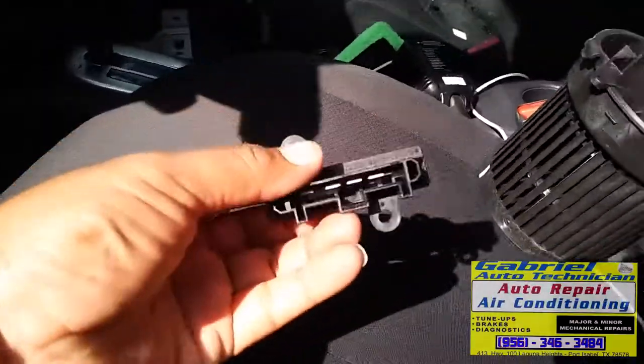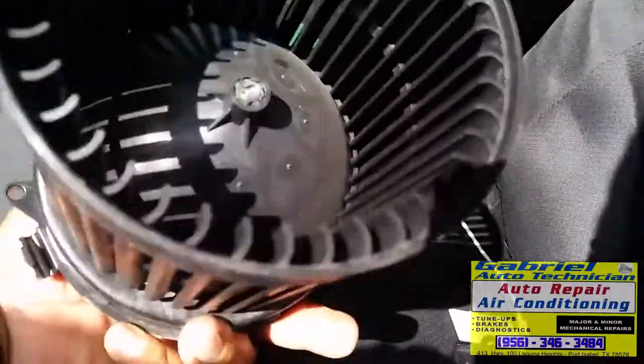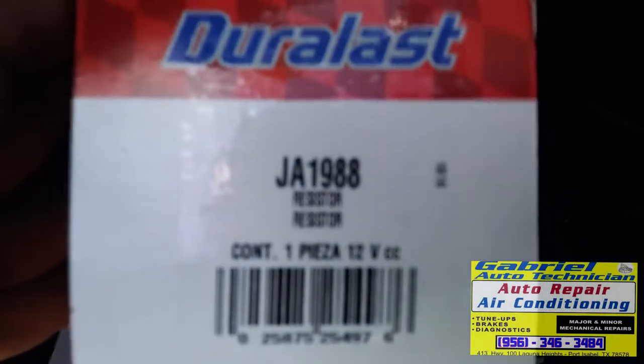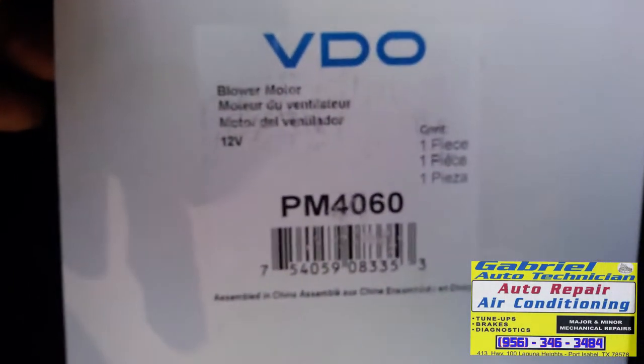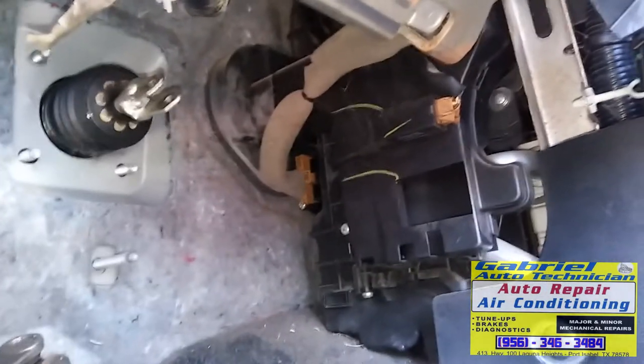We have the AC blower resistor here and we have the new blower motor, and here are the part numbers — so you don't have to call me for part numbers. Last night we removed all the parts: the brake pedal, the accelerator pedal, and everything right here.